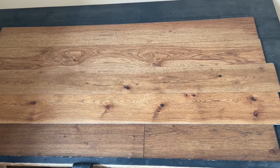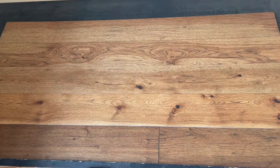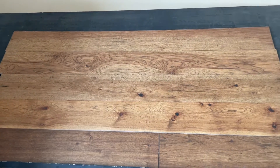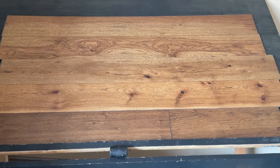This SPC is so easy to click together and install. Find out more on our website, Hardwoods for Less, by looking up Roasted Distressed Hickory. Thanks for watching!